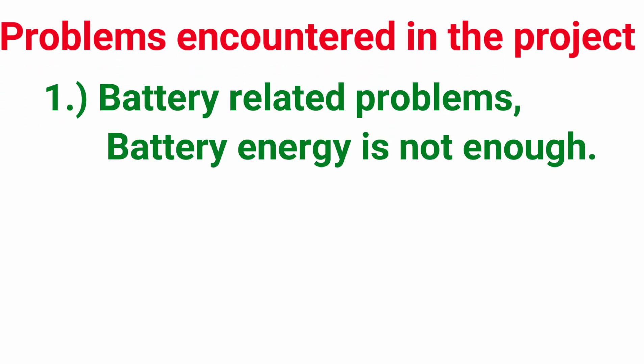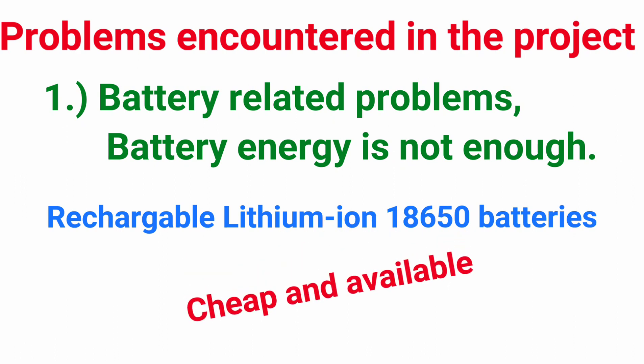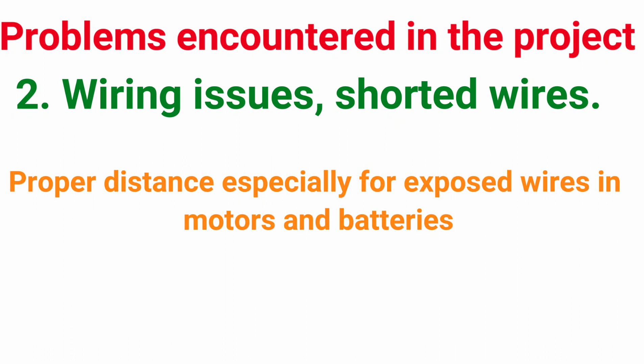The first problem I encountered is related to the battery, so it is important to make sure you have enough energy. My solution is to use 18650 batteries, or you can use a power bank. Another issue is wiring — make sure your wires are properly distanced to avoid shorting.